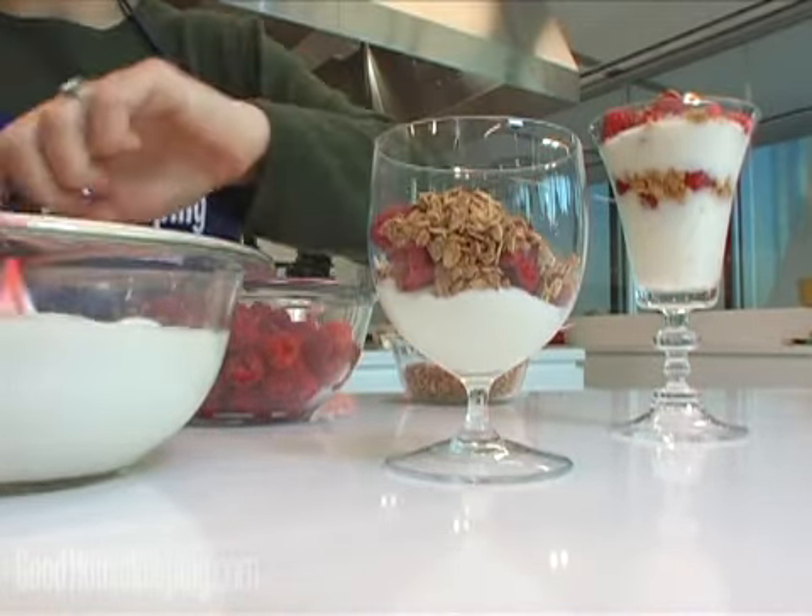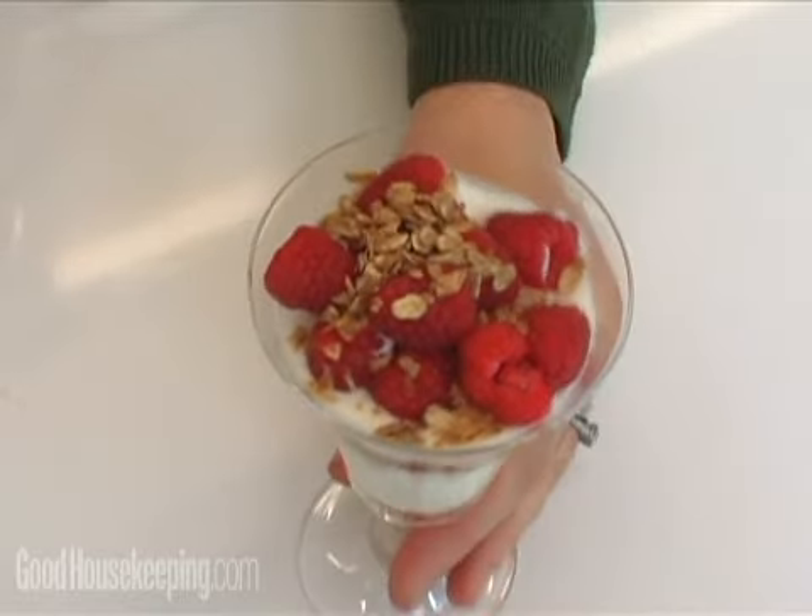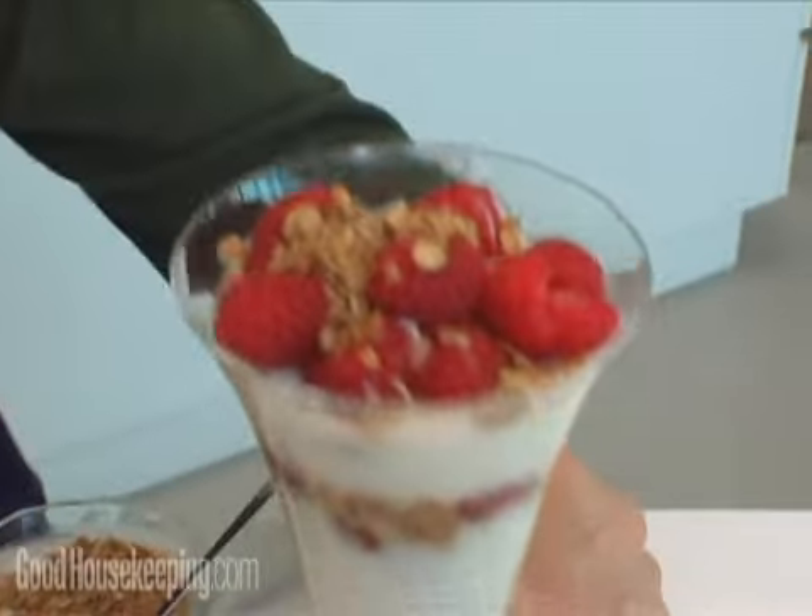And in under a minute, you will have a delicious, eye-appealing thing, and I think that's really important at breakfast, because you feel like you're taking care of yourself and treating yourself, and it's very easy to do.